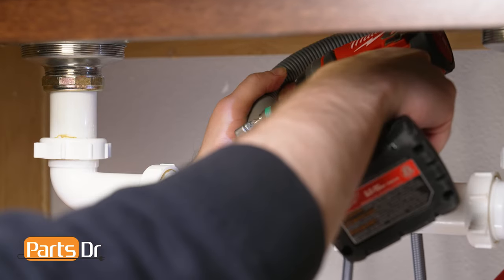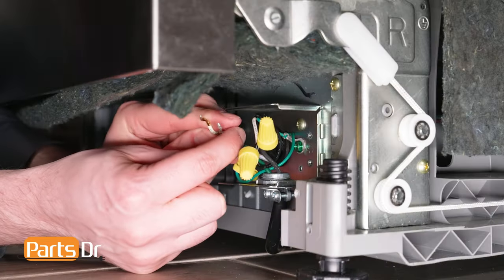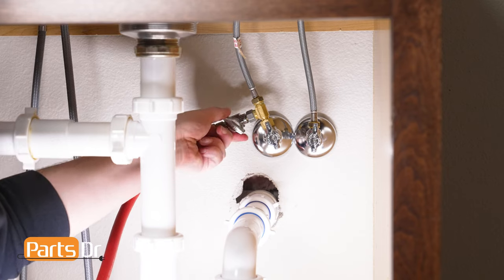Reconnect the drain tube to the sink plumbing or garbage disposal. Now plug in your dishwasher. If your dishwasher is hardwired, you'll need to reconnect the wires in the terminal box and restore power by flipping the breaker. And last, turn on the water valve.